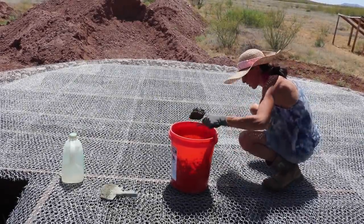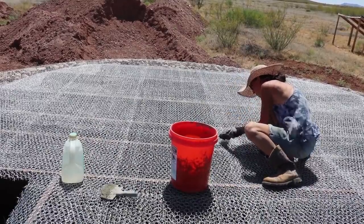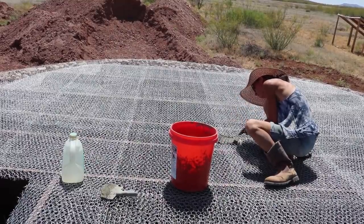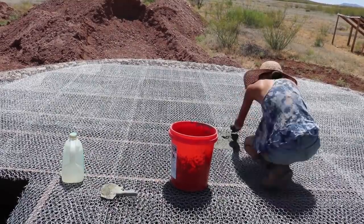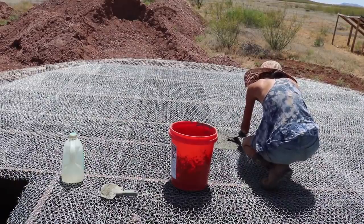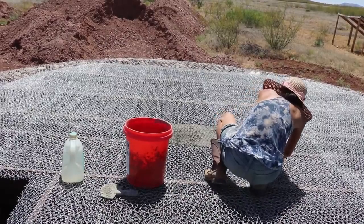Now that we've got the baseboards all coated with the ferro-cement, we're going to go over the top. Jessica's going to be on top applying the ferro-cement, and I'm going to get inside the cistern and apply a counterforce from below so that we don't get too much drippage.